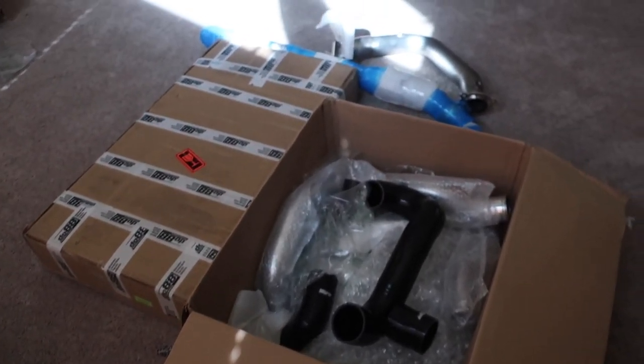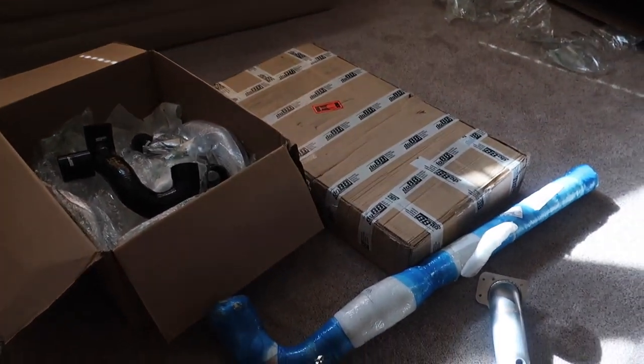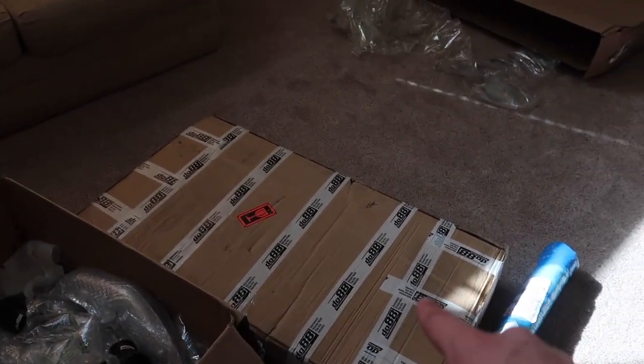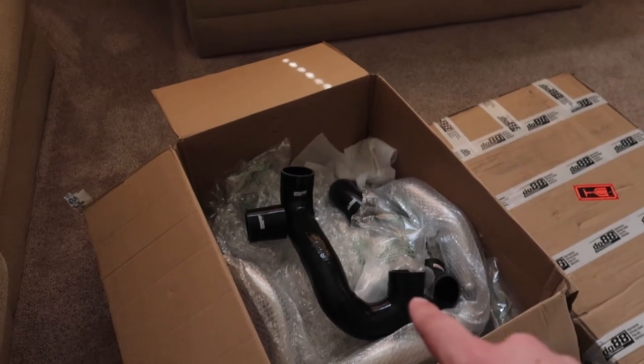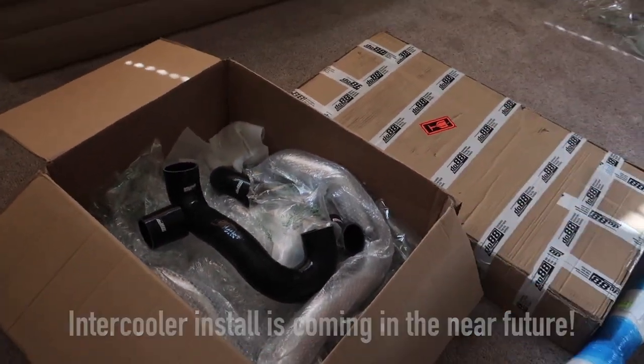What is going on guys? So weird setting to start this video, but as you can tell from the title, we have a lot of parts for the Turbo X that have just come in. What you can see here: Krona down pipe, Krona mid pipe, DO88 intercooler, and DO88 intercooler hoses and all the piping that comes with your intercoolers.